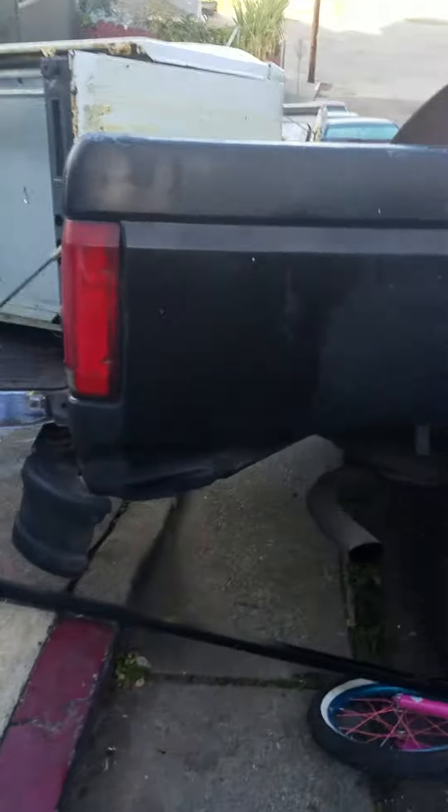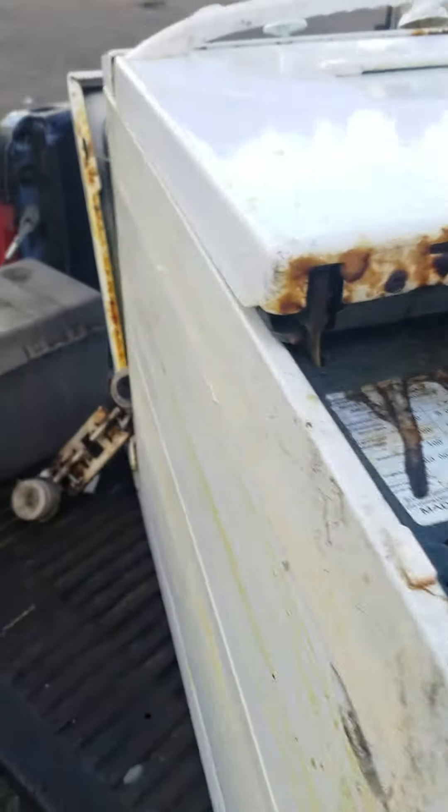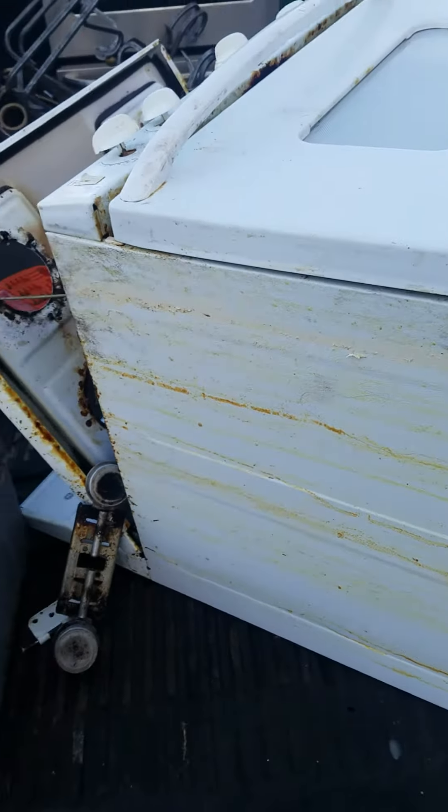Yeah, getting ready to load this stuff up. Got a bike. I already got a stove on there. Getting to load this stuff up real quick. Alright.